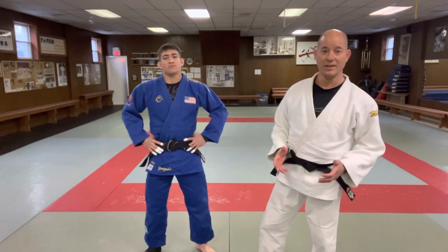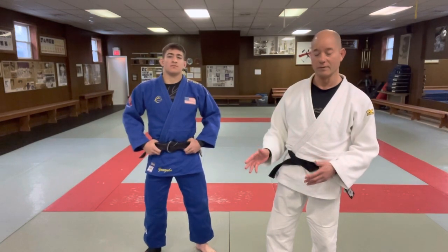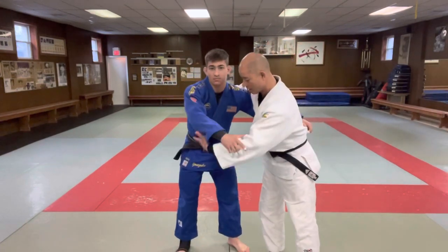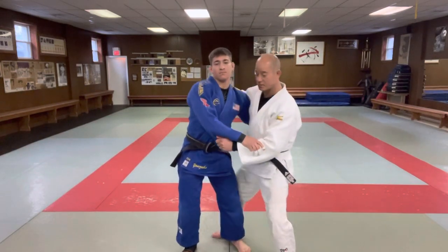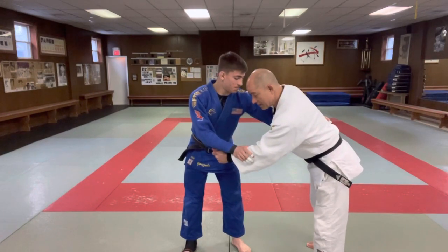That's why it's considered a very dangerous throw. I'm going to show you how to do it in a way that's not so dangerous and way more effective. Basically, with Tani Otoshi, I'm going to come in — I'm not going to go straight to the back and try to throw him this way. I'm going to fake to the front, like I'm going to do a front throw.